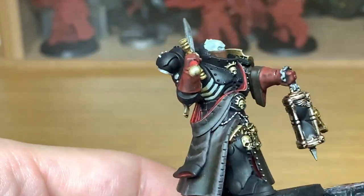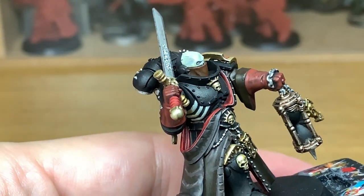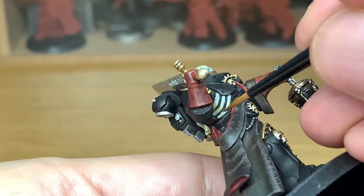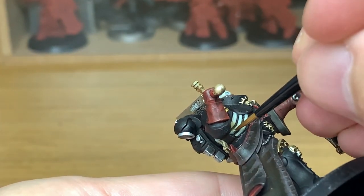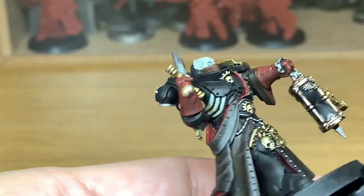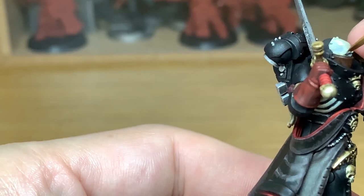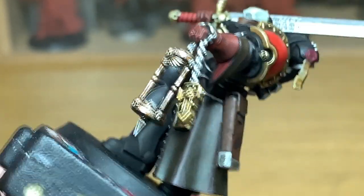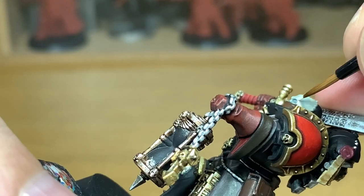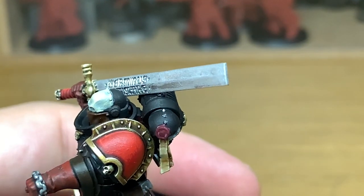I'm going to start working on the helm, so it's back to Citadel Ushabti Bone. You want to be leaving the areas by the temples and just above the brows, and the underside of the ribs, so that you can still see the Apothecary White Contrast. You want to leave these parts shaded.